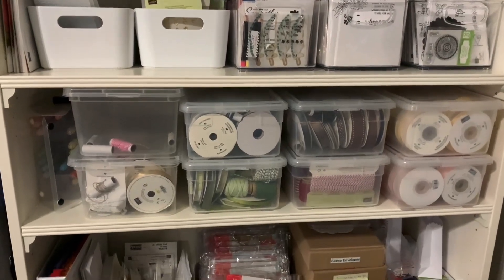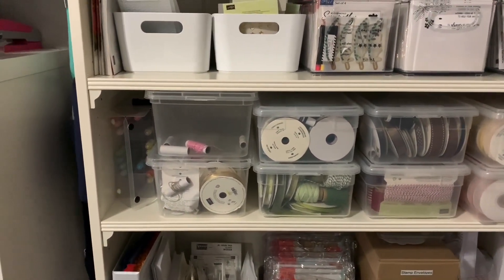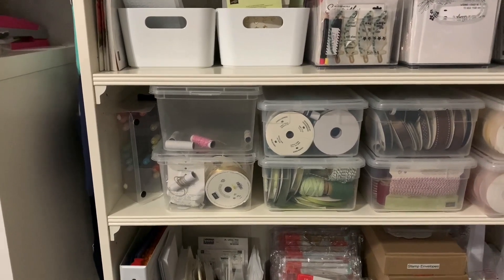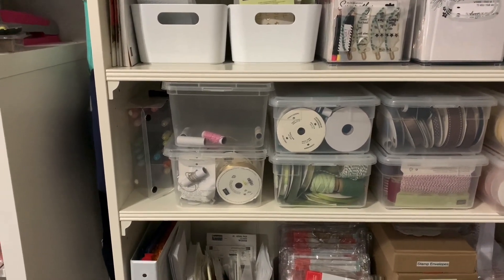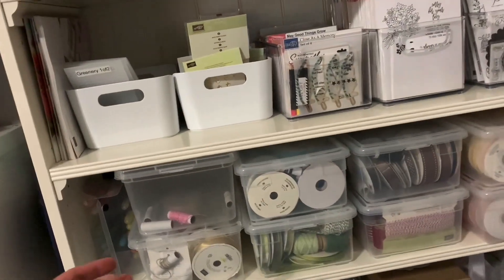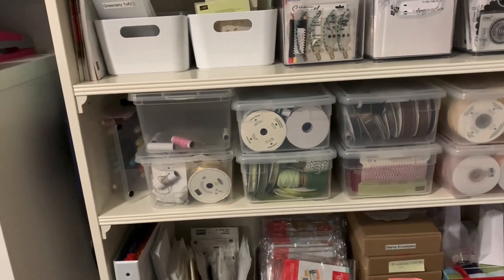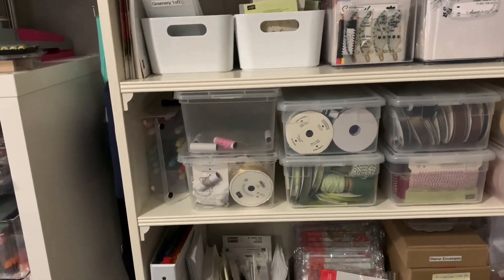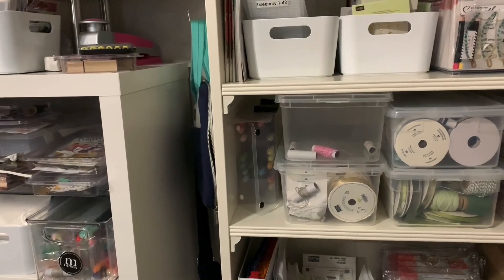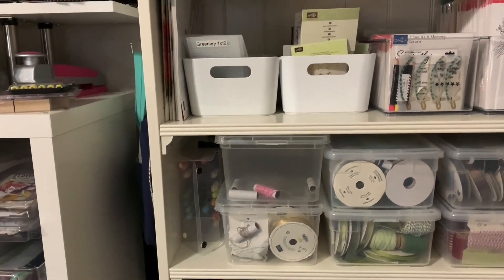This shelf holds ribbon stored by color — yellows, pinks, neutrals, reds, greens, blues — all in what I think are shoe boxes from the Container Store, so they're easy to reach. There's an old marker case that has either retired colors or duplicates.